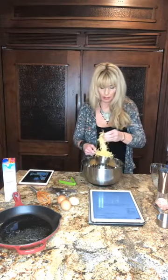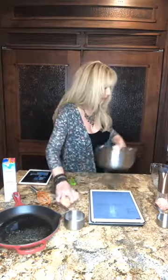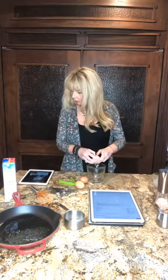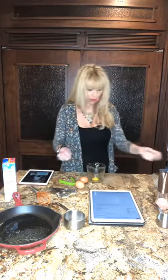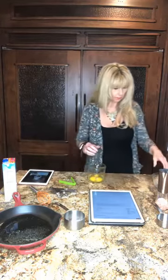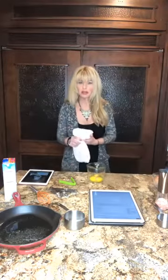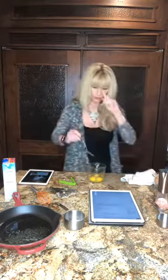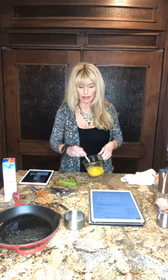Now we are going to take our three eggs. I like to keep eggs at room temperature when I'm ready to cook, so these have been sitting out a little while. Okay so we have our eggs, and we're going to mix these up. Our half a cup of butter — one stick of butter — is done in the melted in the microwave.